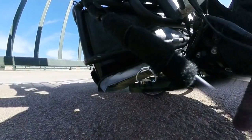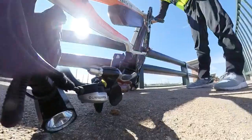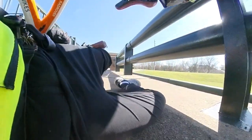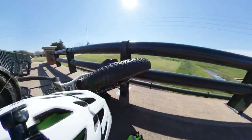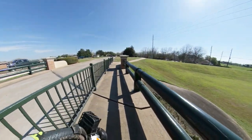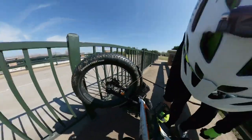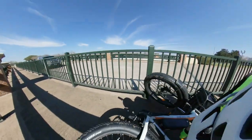I was riding an electric bicycle — the Rad Rover made by Rad Power Bikes. I was riding along and drifted a little too far to the right as I was passing an overpass with rails on both sides. The handlebar hit the rail, forcing the tire to turn 90 degrees perpendicular to the bike, which pushed against the guardrail and caused the bike to jackknife. I went over the handlebars.